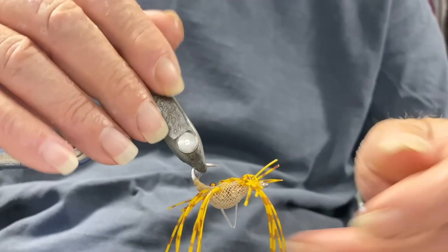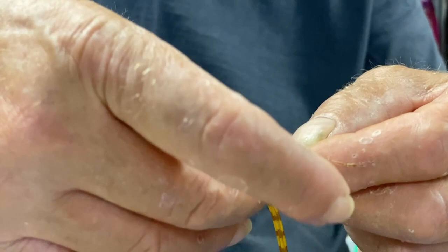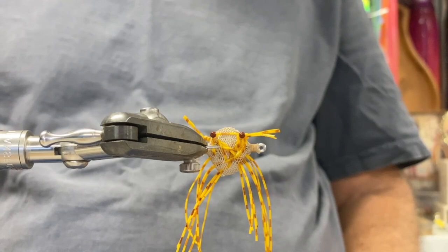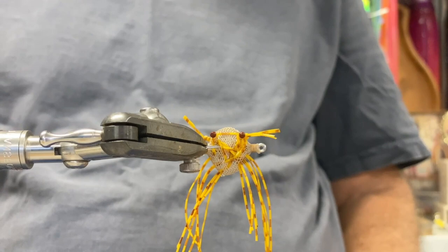Now we've got four legs out the back here — that's a bit much, so we'll cut two of those off later. But that's the super flexible crab. You can see that we've got the same colour on the back of the crab, which looks pretty good. Later on you'll cut all those legs to the measurements and sizes that you want. Very effective crab — we've done well with it. I hope some of these little tricks will help you out.